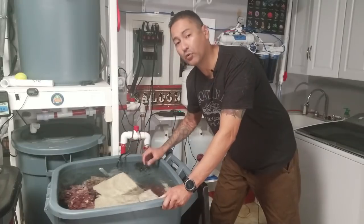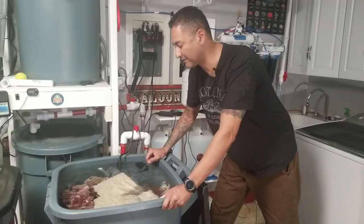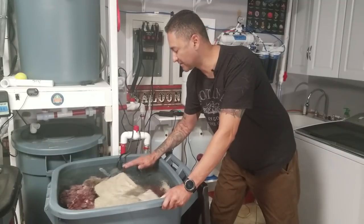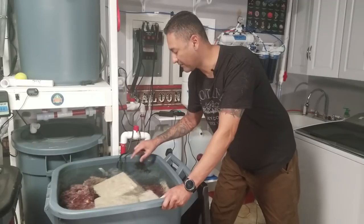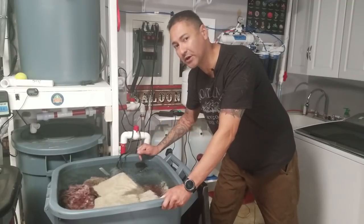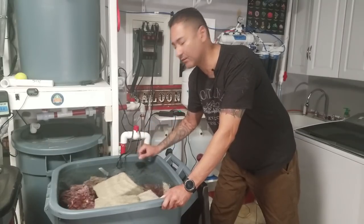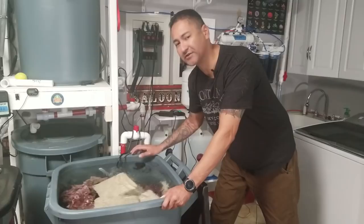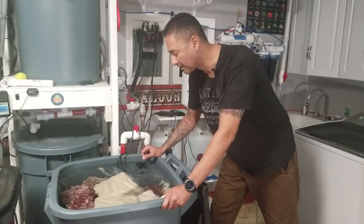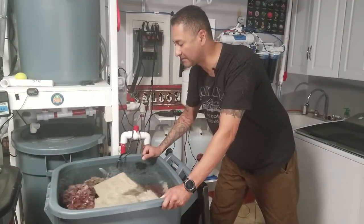I did pour some pods in here and I've been feeding them phytoplankton every so often. This water is saltwater — it's been like this for six months. The top of the water is being circulated by this MP10, which is going to go into my nano tank. There's a larger pump down below circulating water down there. This water is also heated to about 76 degrees or so, and it's ready to go.